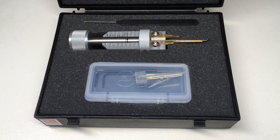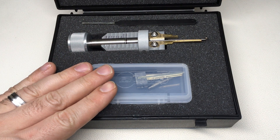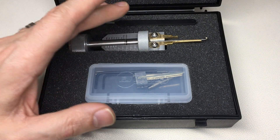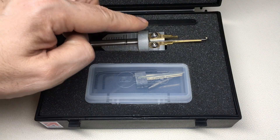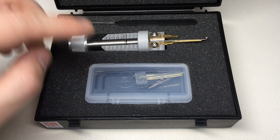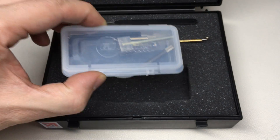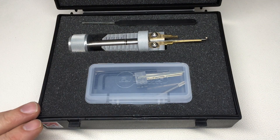Hello again, it's Lock Noob, and in front of us is something very special. This is a Yale Superior one-star and three-star and Millenico Magnum two-in-one pick tool, and this was made by GJ Locks - you can see that on this cool little box here - and this was lent to me by GJ Locks.